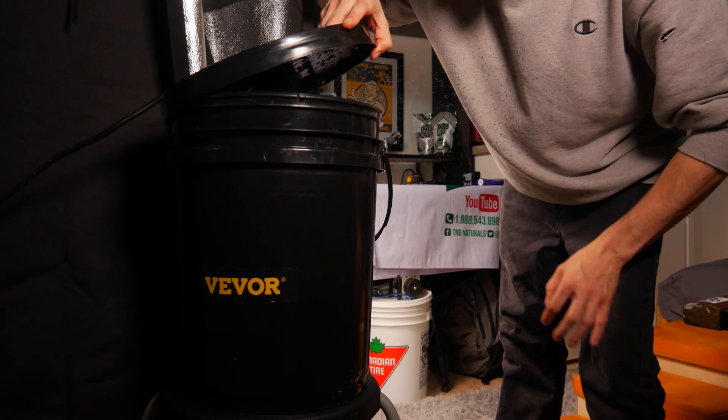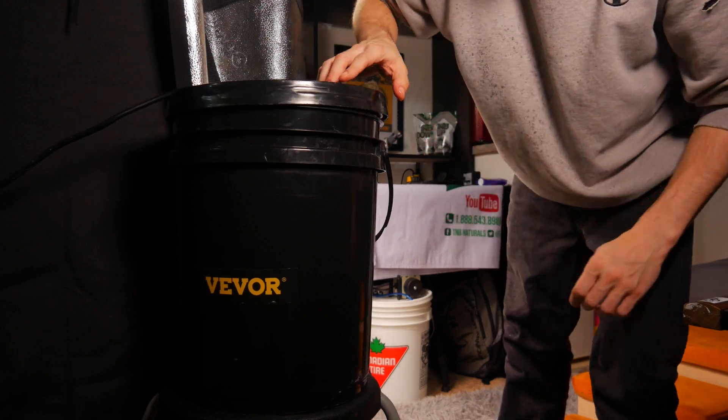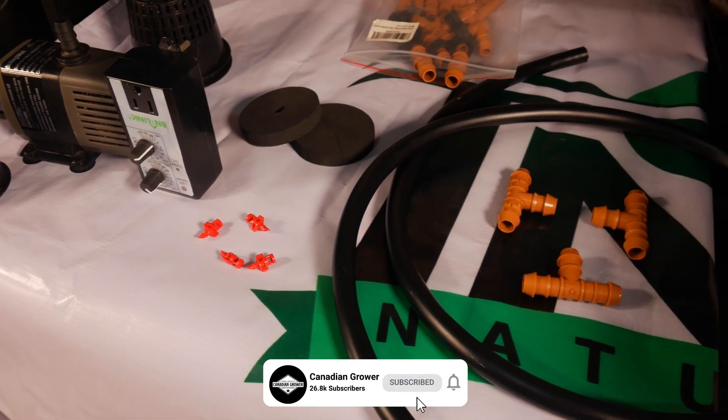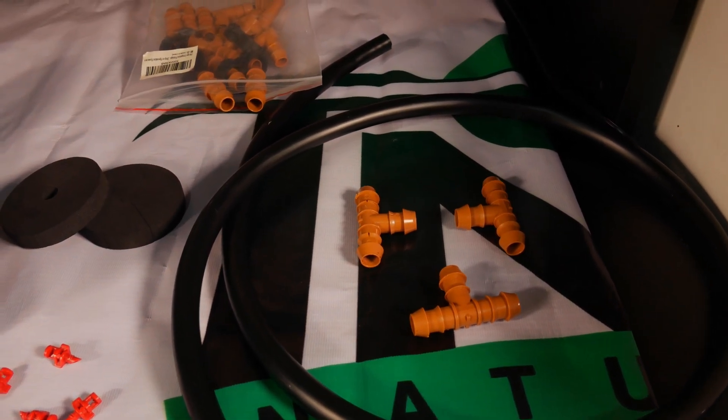Aeroponic cloning machines can be very expensive to buy, so knowing how to make one yourself is a huge money saver. Today we're going to be quickly going over how you can make your very own aeroponic cloner at home with some affordable materials that can all be found at your local hardware store.